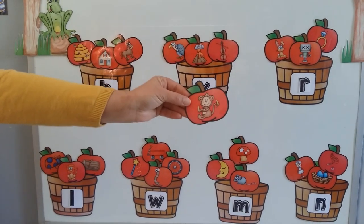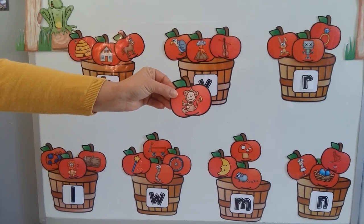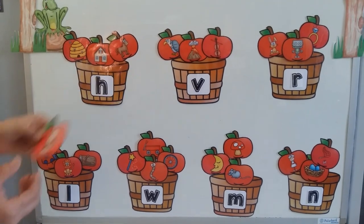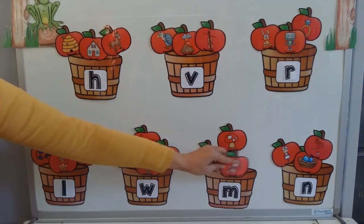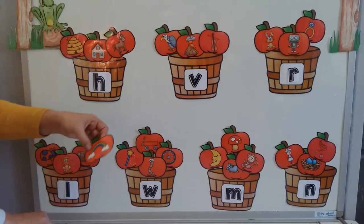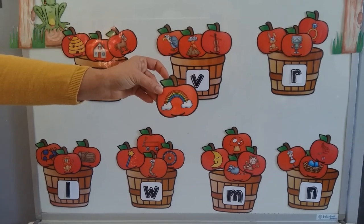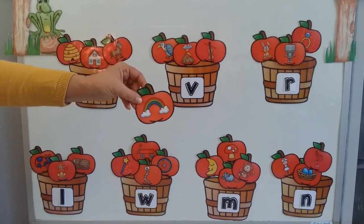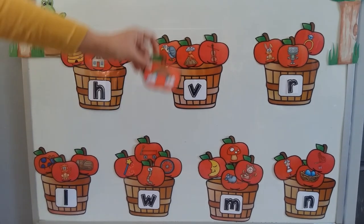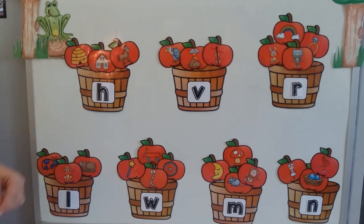This little guy is eating a banana. What kind of animal is this? A monkey. Definitely, and it starts with M. Monkey starts with M. Here I have a rainbow. Rainbow starts with R. My baskets are beginning to be very full.